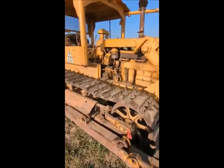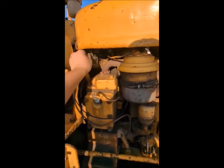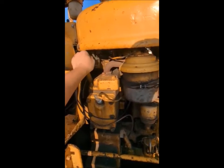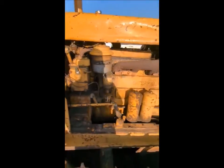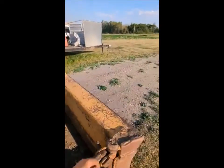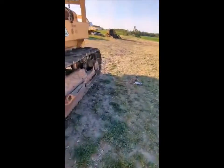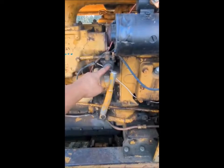On this side there is a petcock for the pup motor. I don't ever leave it on, as I find that sometimes they will siphon gas through the carburetor over time, so I always turn it off.